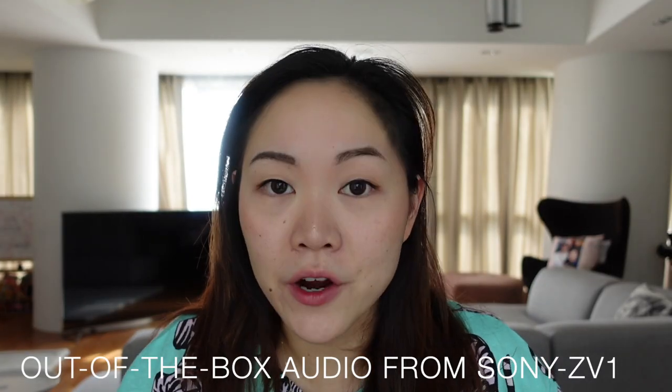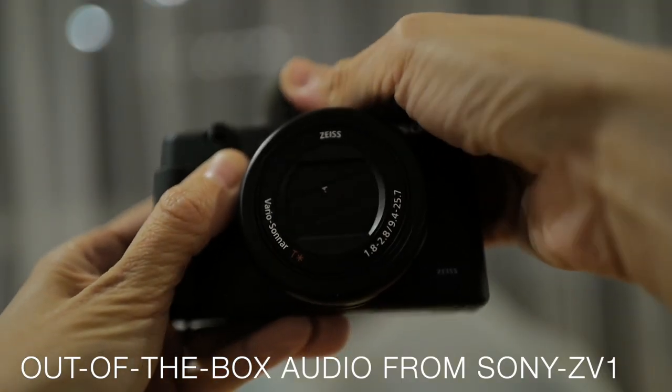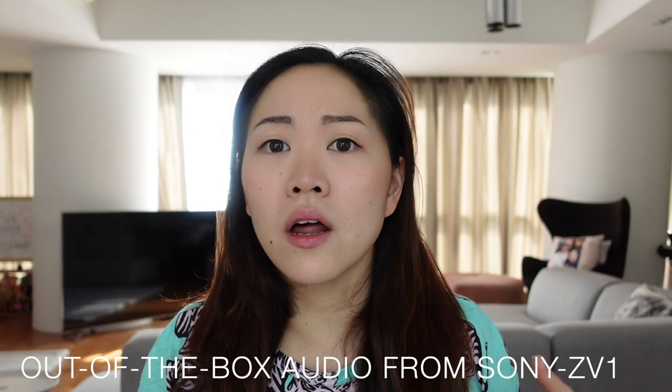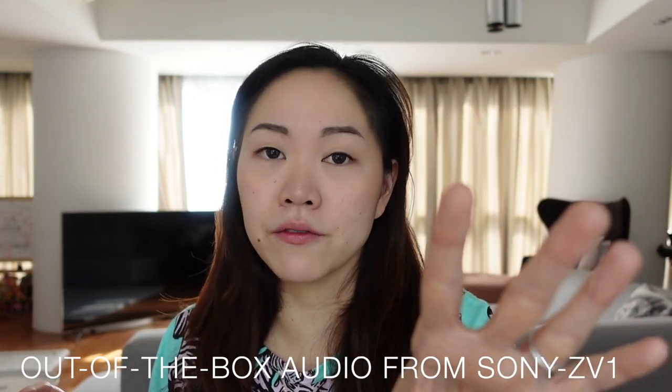It comes with a very decent built-in mic, and they even give you the dead cat wind muff right out of the box. What you're hearing right now is the built-in audio with the dead cat — completely usable at home in a quiet environment with reasonable acoustics. This is perfectly good enough for that.